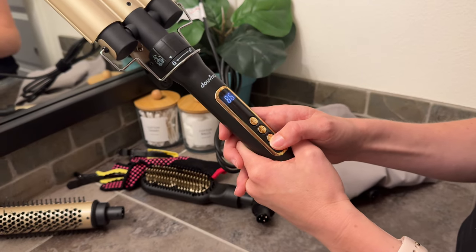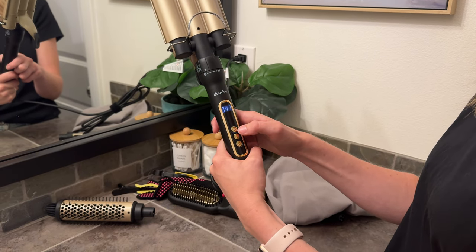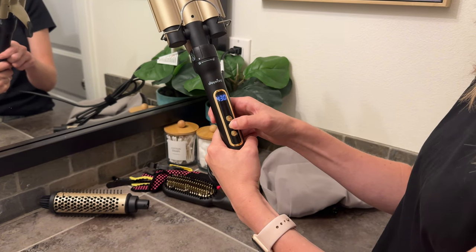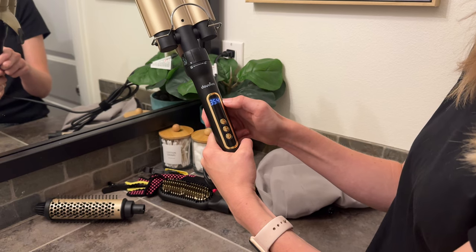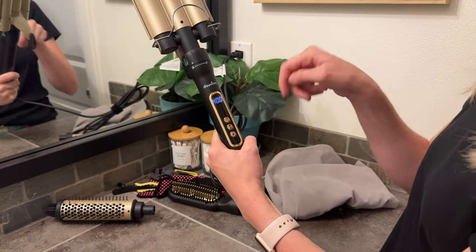To turn it on, just press and hold. You can see the temperature is rising. To control the temperature, just double-click — now it's at 440, 450. I can lower it back to 400, and here it's climbing up to 400. It's heating up really, really fast. The numbers have stopped climbing, so I know it's ready to use.